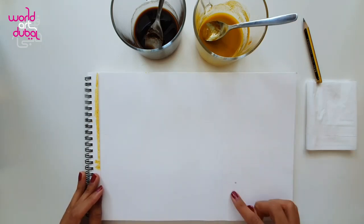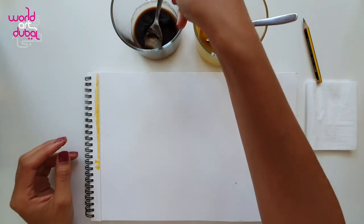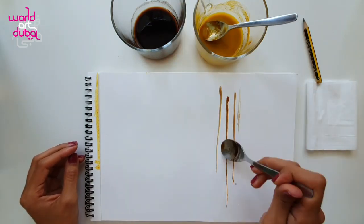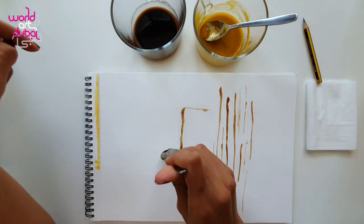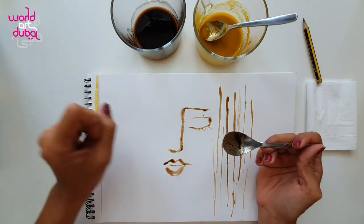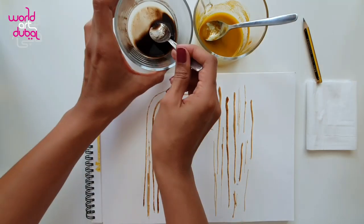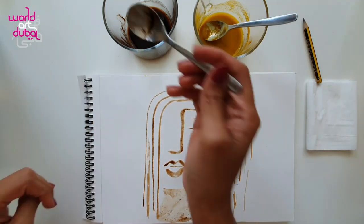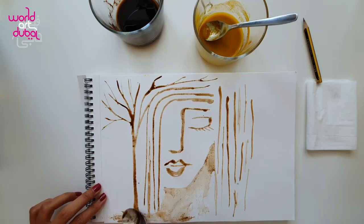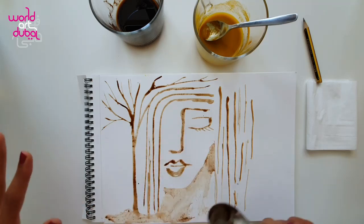We are going to create some straight lines. It's better to start from the side, not from the middle, because we need to add the face here. So we are going to add a little bit of coffee to the spoon. That shape goes all the way, connected to the face. I feel like I'm done with the tree.